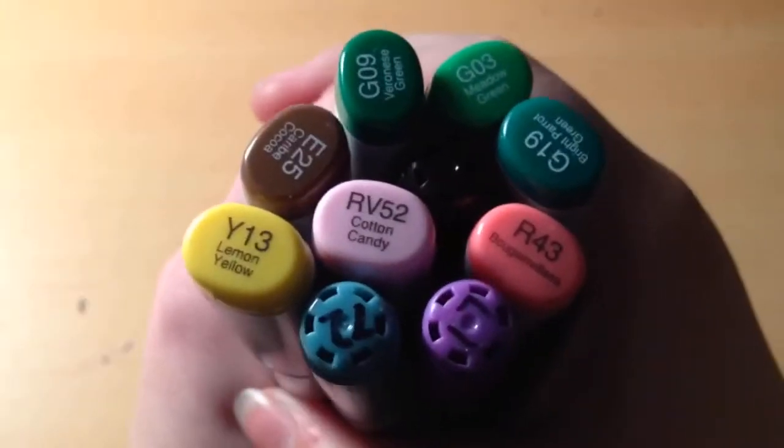Hey guys, so this beginning part is kind of glitchy, but to summarize it: I am putting all my markers together and I'm going to do a 10-marker challenge to test out some Strathmore Visual Journal paper — the Strathmore Visual Journal sketchbook. It's a Bristol board sketchbook. Here are my colors, but yeah, I'm just doing something simple to test out the paper.